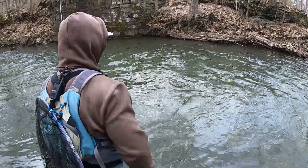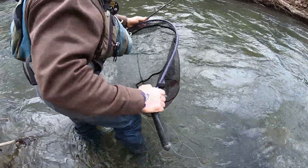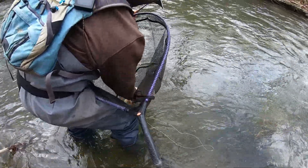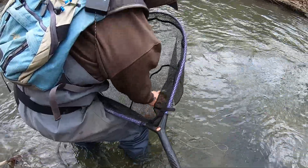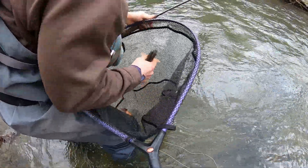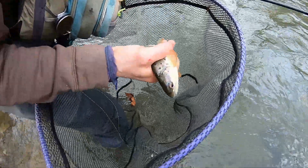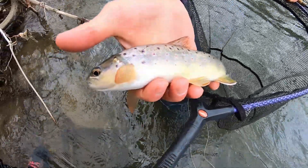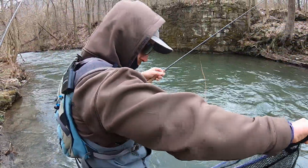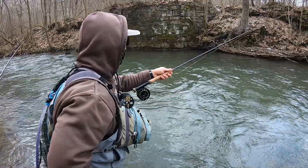Good, nice one buddy, another brown. They're so pretty — the GoPro doesn't really pick up the detail of that fish. That's a really, really pretty pattern on these fish. You can't see the red tips of that fin on here, but that's just a healthy beautiful fish right there. That's actually not a bad one, about nine inches maybe.